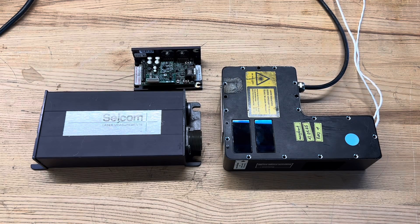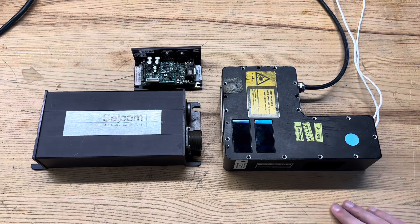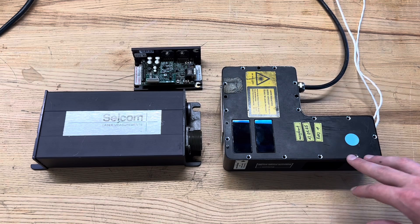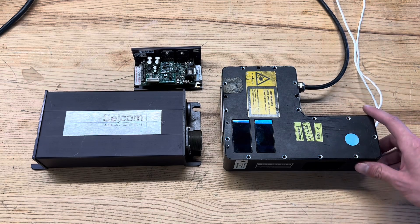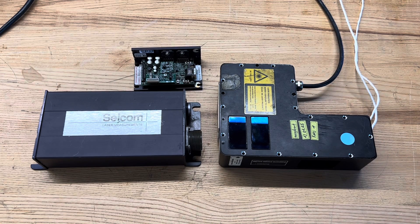Hey everyone, welcome back to the shop. Today we're going to be doing a teardown of this scrapped laser sensor that we got from the garbage. I took a peek and there's some actually really neat technology going on, so I thought I'd show its internals and hopefully someone finds it interesting. Let's take a look.